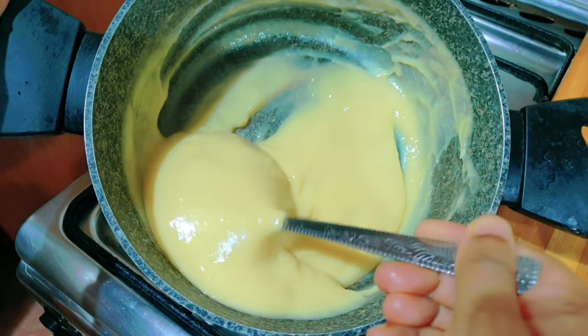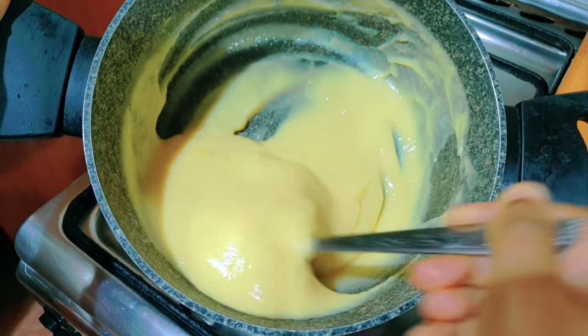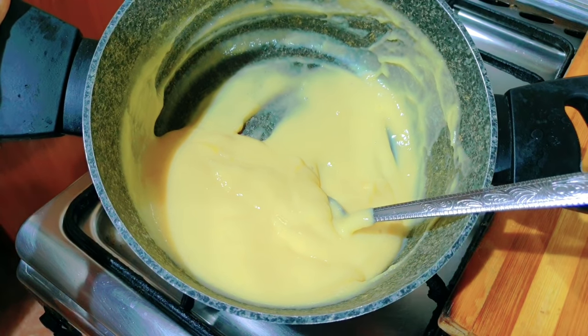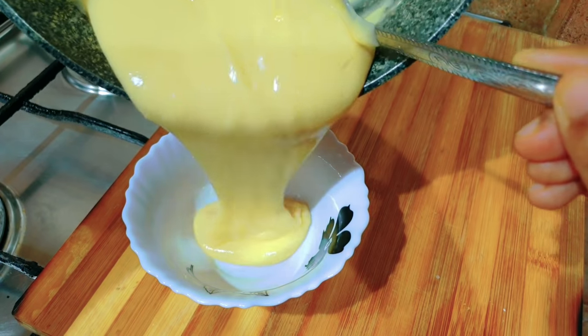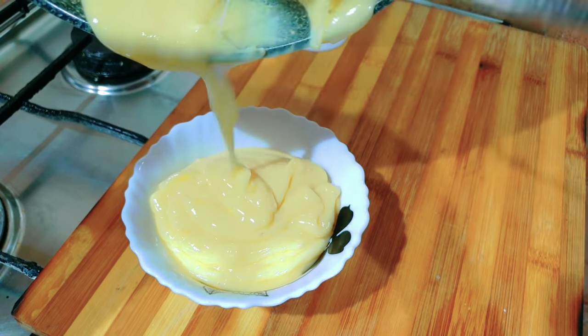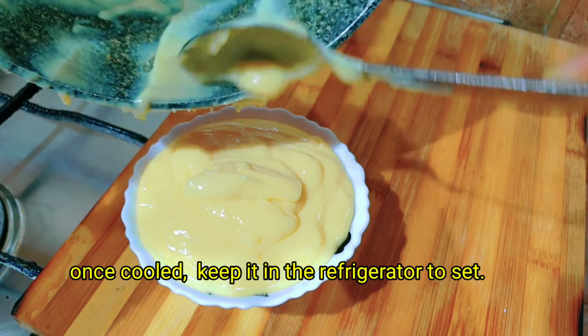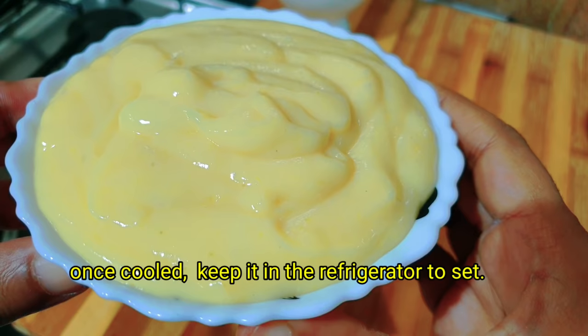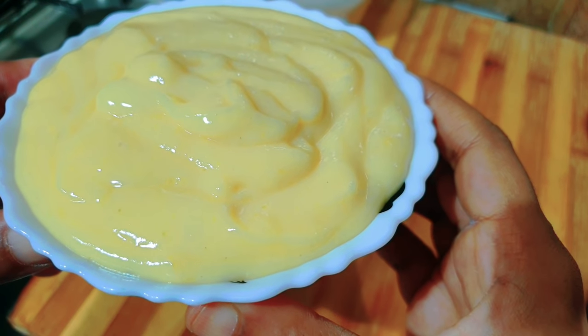Let's mix it for a few minutes. We are ready to make the custard cream with mango flavor. We will need to keep it in the fridge.